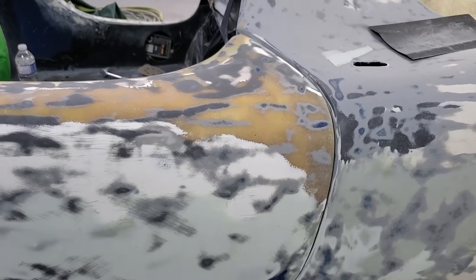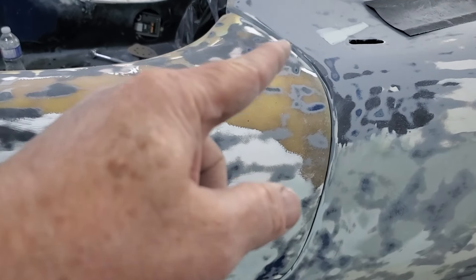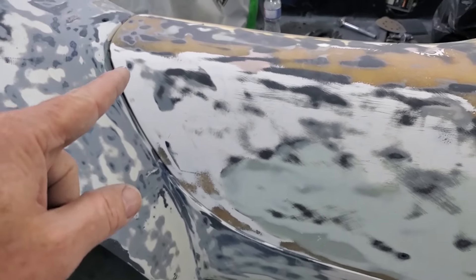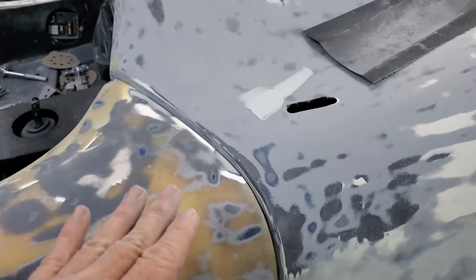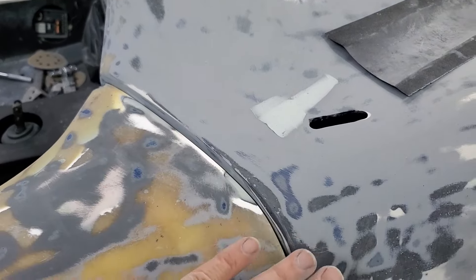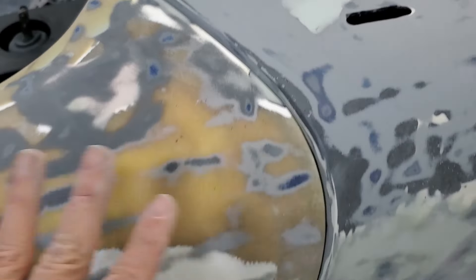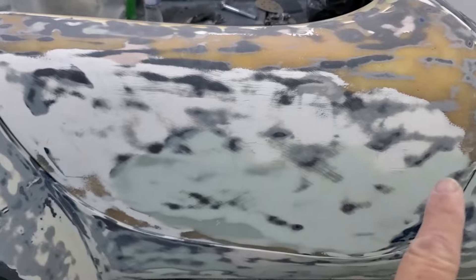Once this door is done I'll do the other door. Before we do anything this has got to be back on its hinge, and then we'll work the gap all the way around the door. We've got to make sure this becomes flush up here and over here — and fix that notch. This whole area has to be massaged but we can't do anything until those hinges are back on.